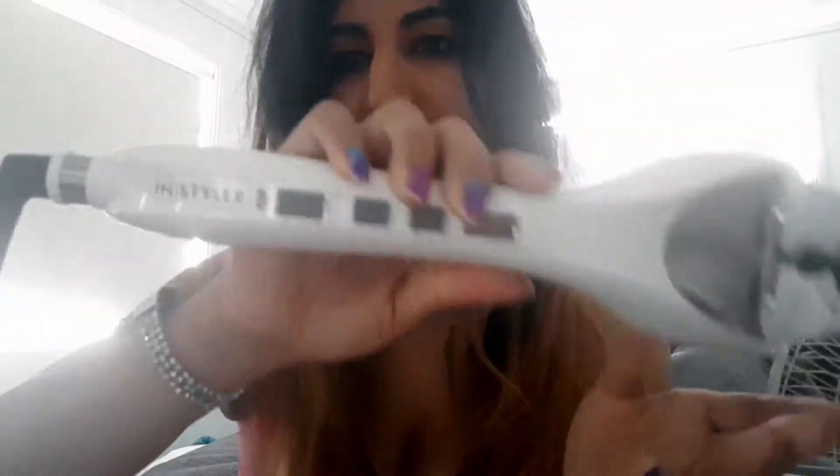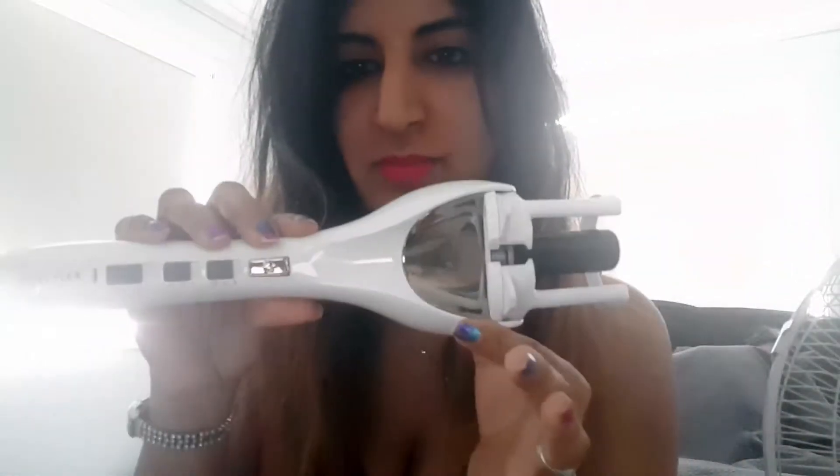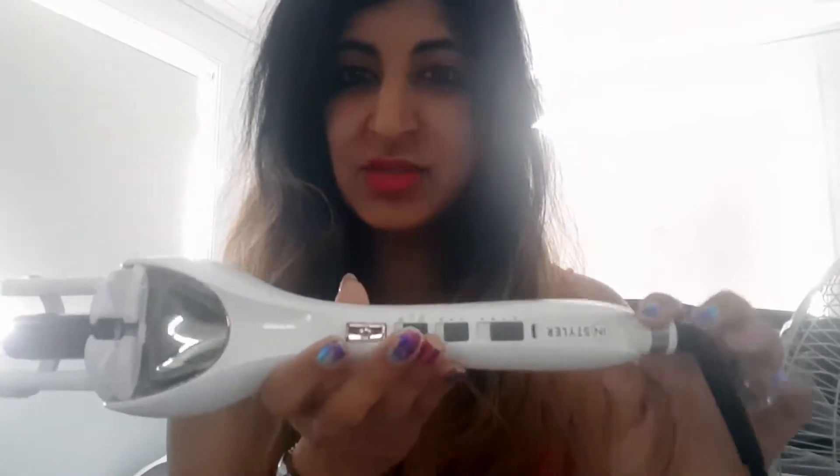Hello, so today I'm going to show you how to use the InStyler Auto Hair Curler. This is the Tulip brand. For those of you who use curling irons, I admire you. I'm not really that skilled at using those. I either burn myself or just have difficulty holding the wand and curling it and getting the hair on it properly. And this has solved all my problems, so I'll show you how super easy this is to use.